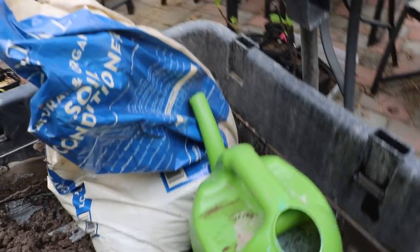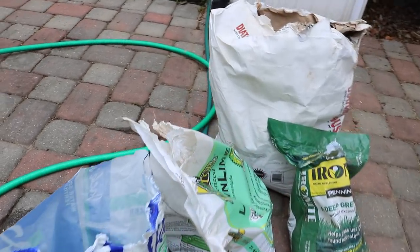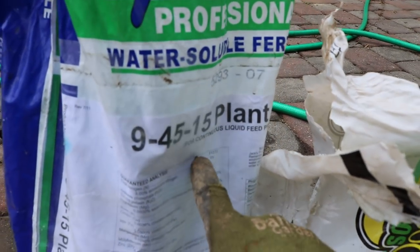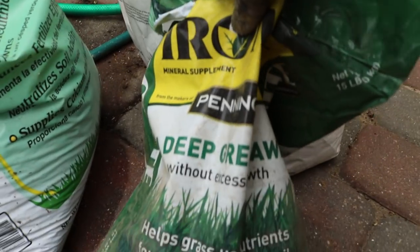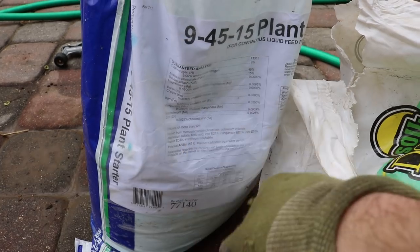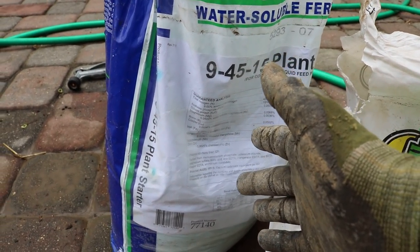The second part — probably the most important part of all of this — is the actual fertilizer. This is Jack's Professional Soluble Fertilizer. It's pretty similar to Miracle-Gro but with slightly different nutrients; this is a 9-45-15 formulation, which is really good for root growth and blooming. It also contains a bunch of different micronutrients similar to what Ironite provides, so Ironite may not be strictly necessary depending on your fertilizer. Just read the label for how much to use.